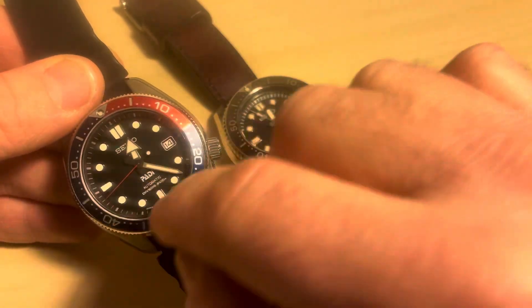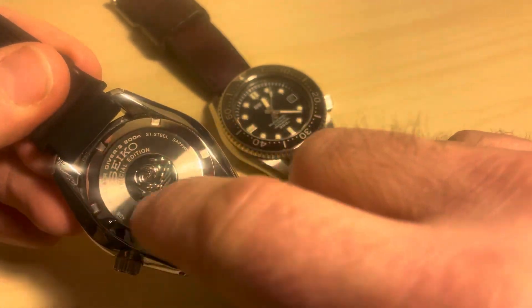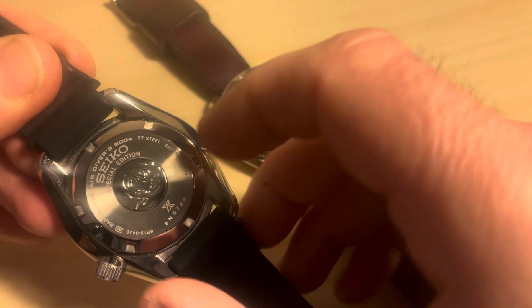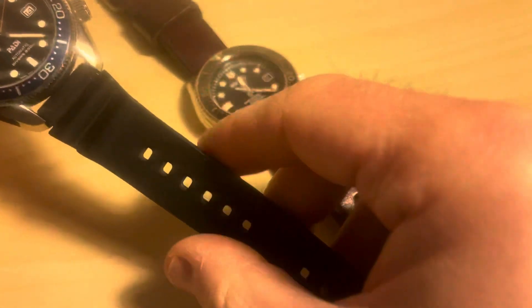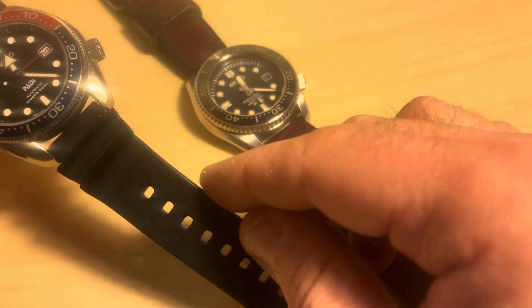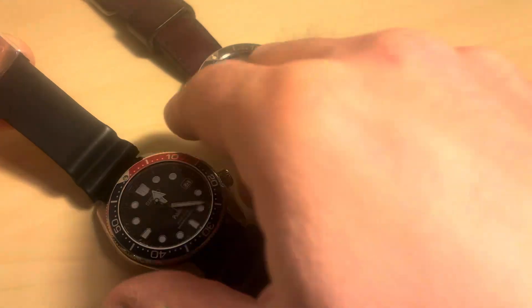It has Lume Bright, which I'm going to show you in just a minute, and it's very easy to read. The case back is really nice — it's got a tsunami wave emblem on the back, and this is where we find the Prospex X marking. The case is stainless steel, and this version comes on a rubber strap, which is a vast improvement on previous Seiko rubber straps — very soft and supple, incredibly comfortable, with a really nice signed buckle and keeper.